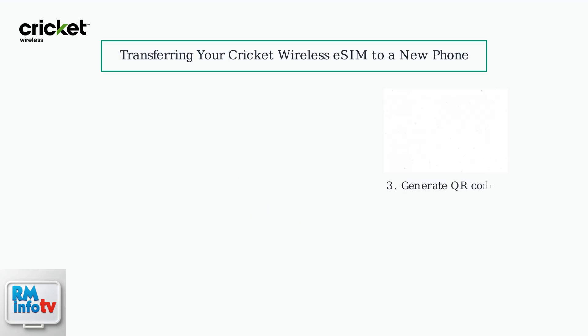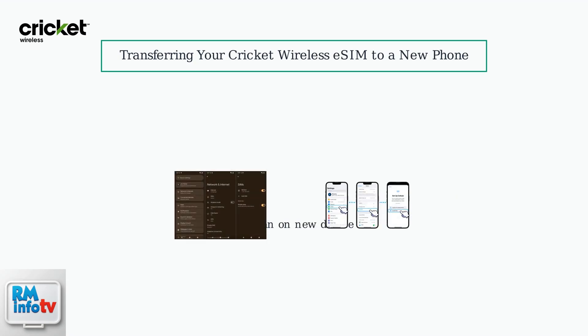Using the MyCricut app or website, generate a transfer QR code for your eSIM. On your new device, go to Settings and scan the QR code.